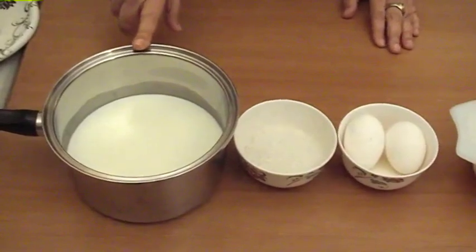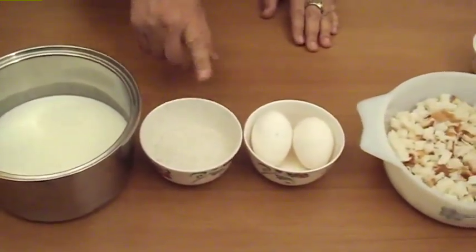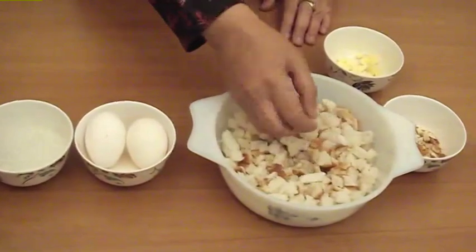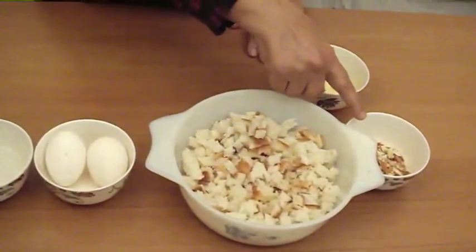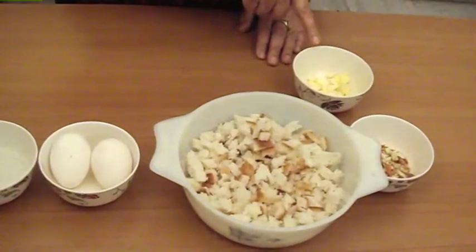3 cups milk, 4 tablespoons sugar, 2 eggs, 4 slices bread coarsely broken — I broke it like this, that I have done. About 20 almonds, again coarsely ground, and some butter to dot.